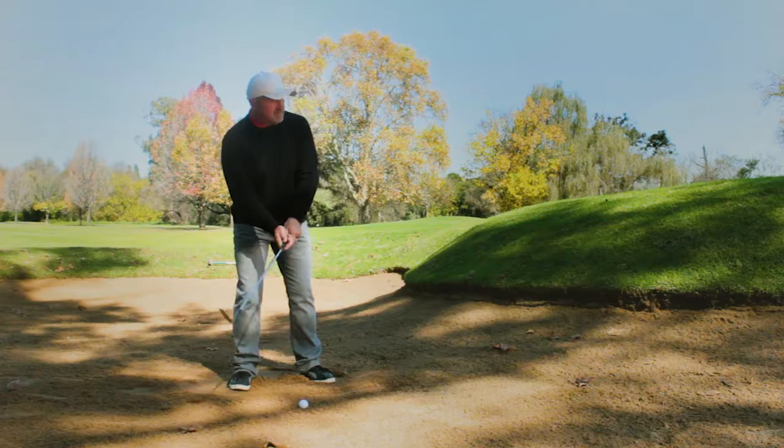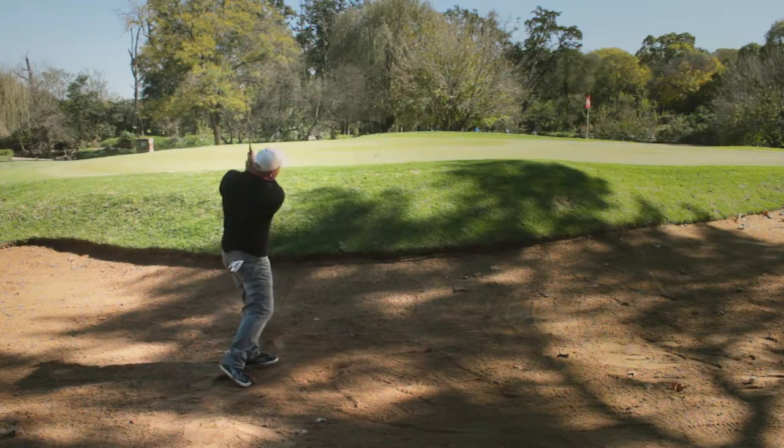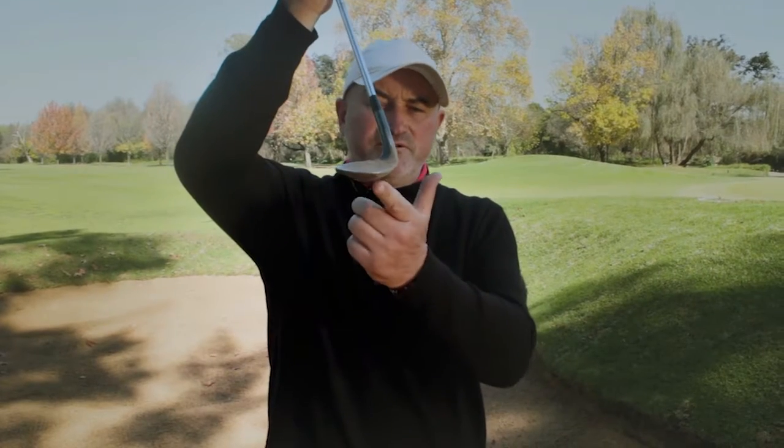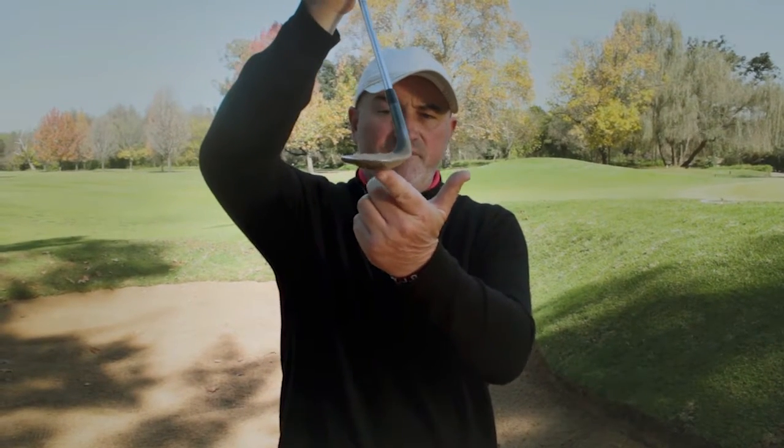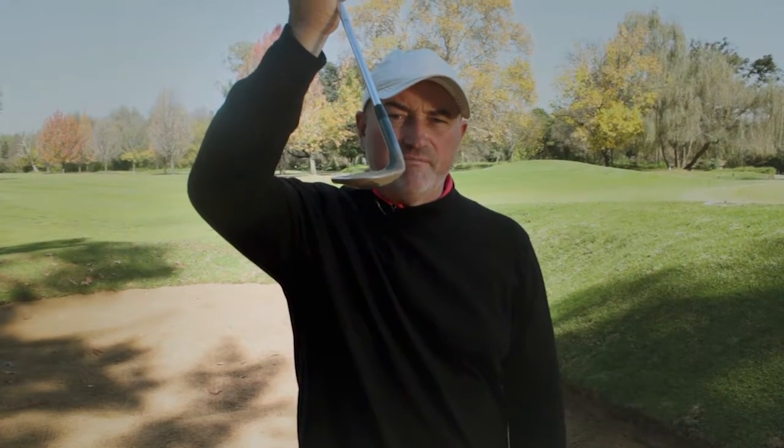It looks something like this. What I also did there to make sure of getting the ball out of the bunker was I used the bounce of the club. Notice how I opened the face — that brought the bounce more into play, made it a lot easier to get the ball up and out.